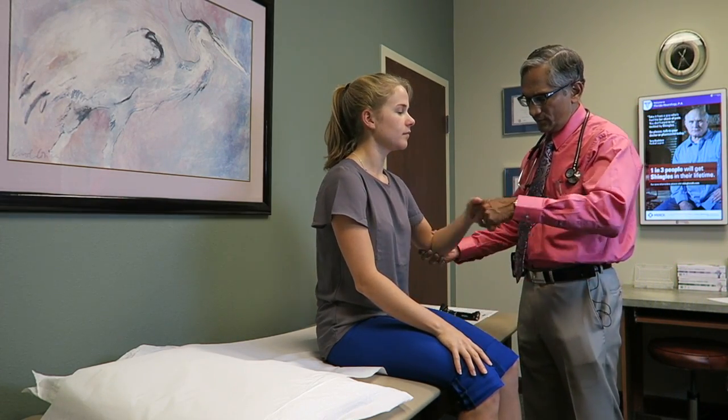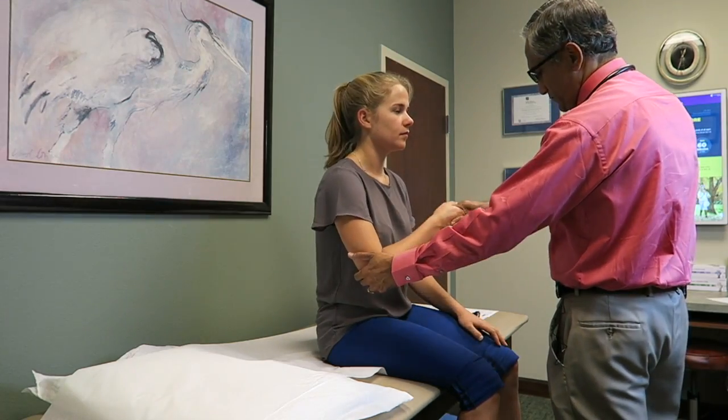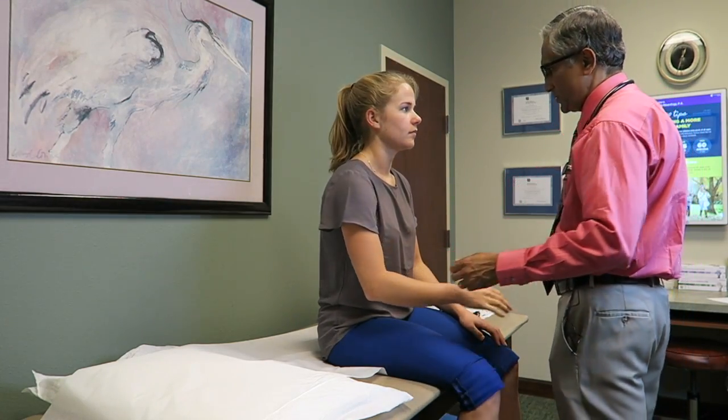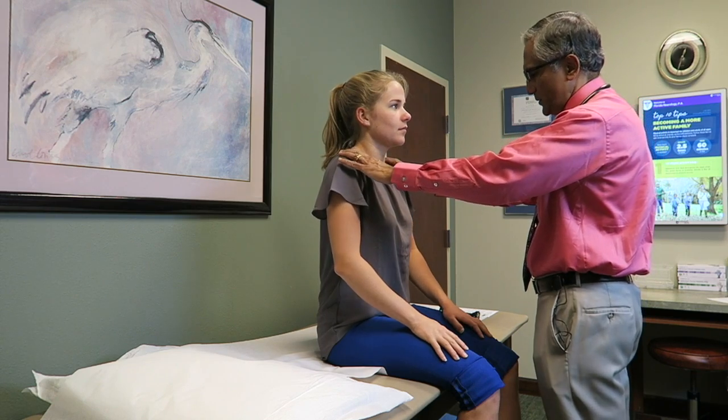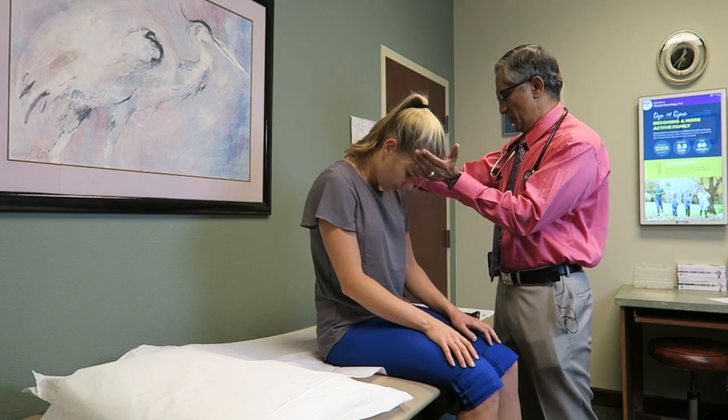Now relax yourself. Relax. Good. Now straighten your shoulders. Push up against me. Bend your neck down. Push down real hard. Good.